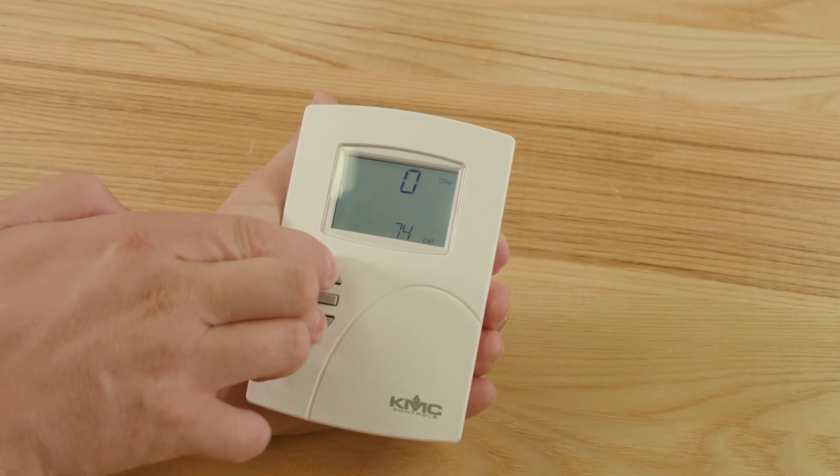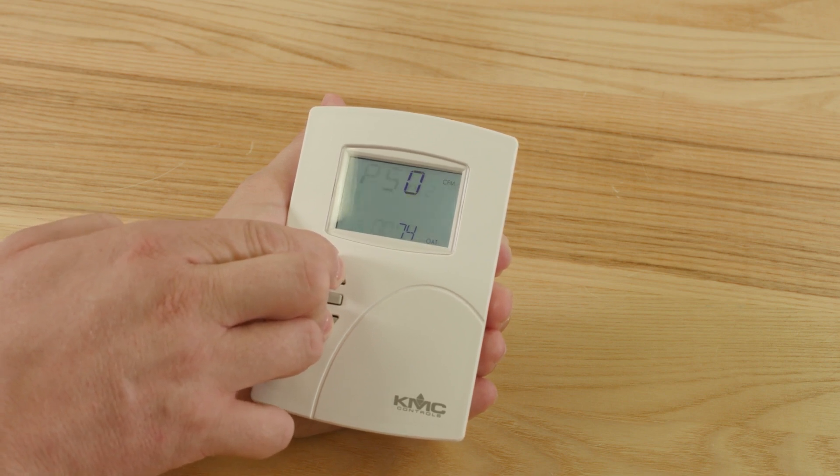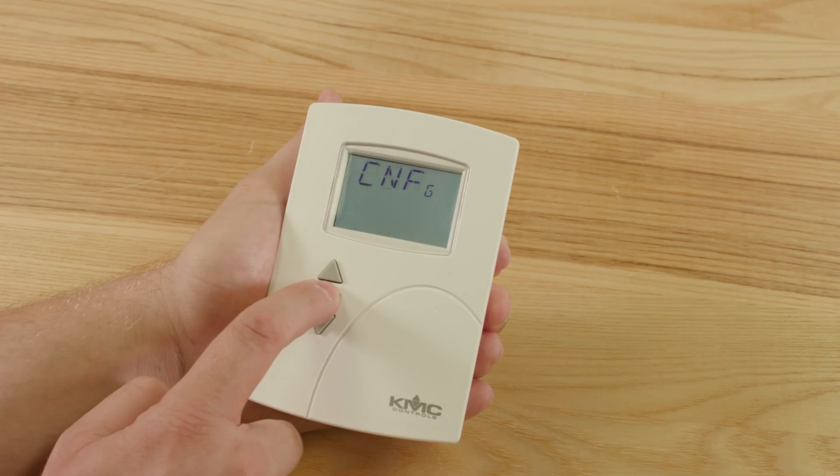To access Level 2, press and hold the up and down buttons simultaneously for about 6 seconds. Enter the default Level 2 password and then hit enter. Configuration appears on the screen.